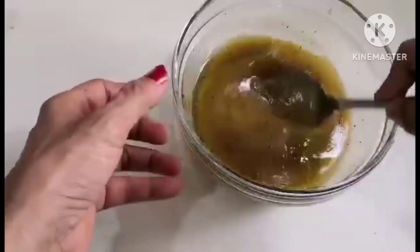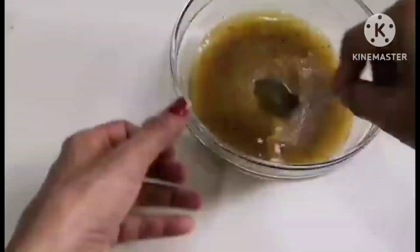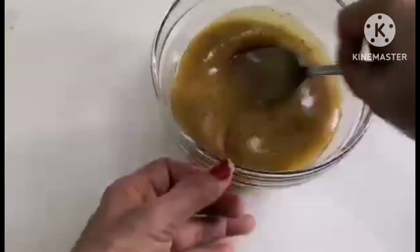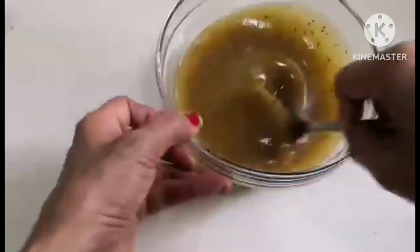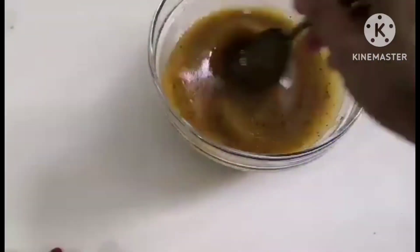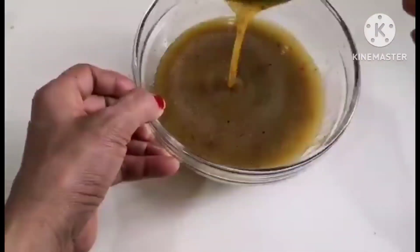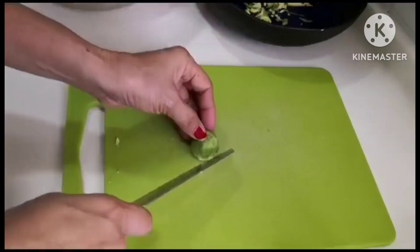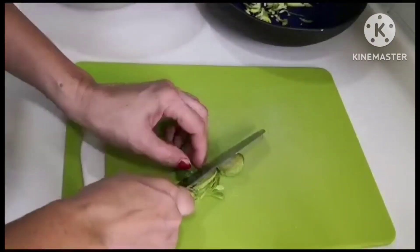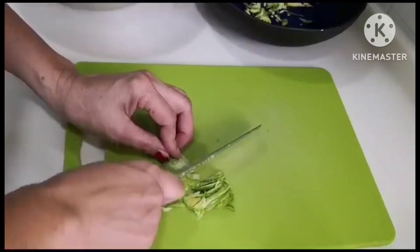A tip for easy mixing: put all your sauce ingredients into an empty jar — old jam or mustard bottles work great. Just wash them out and shake everything inside. This time I didn't do that because I was in a rush and didn't need to store it back in the fridge, so I just quickly put it in a bowl and whisked it.